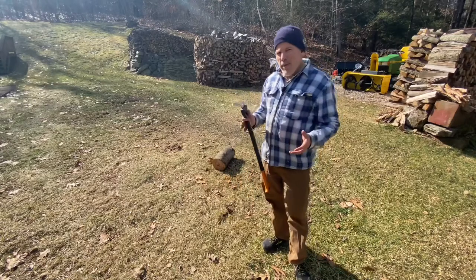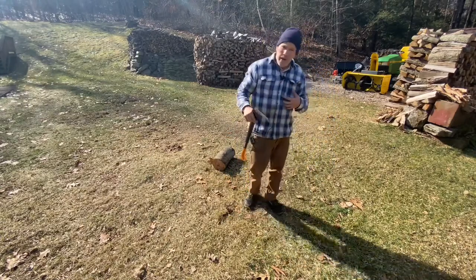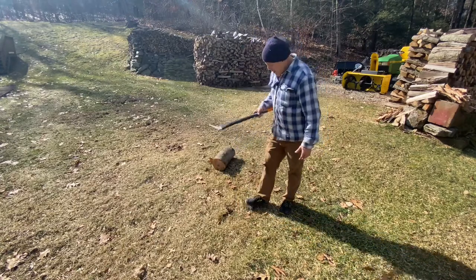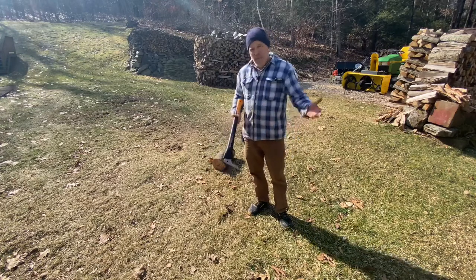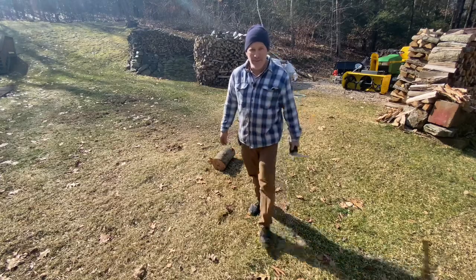Another thing — I think it probably cuts my time in half, because if I can carry a couple smaller rounds in my arms and then drag one of the heavier ones out behind me that would normally require two hands to carry, I'm cutting my work time down in half. So I look forward to more time with this — we'll see on the next video.